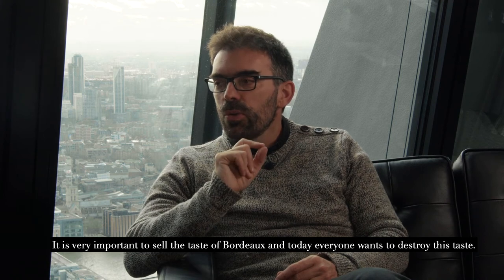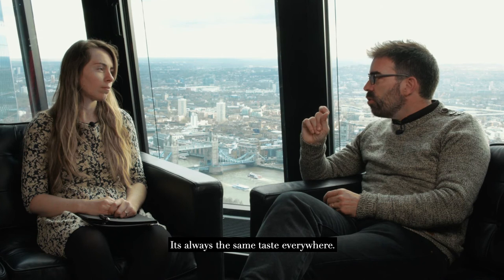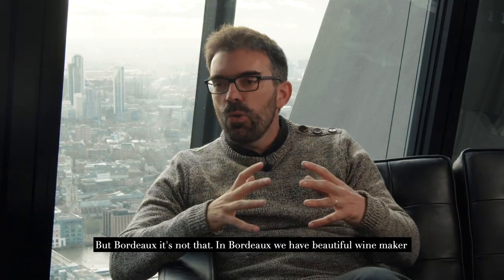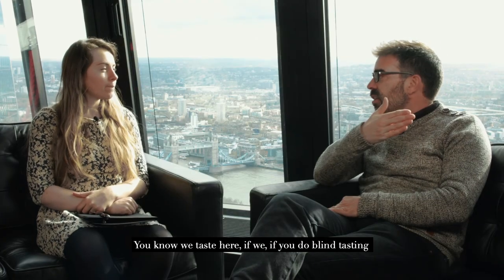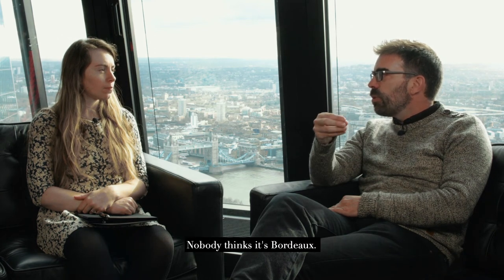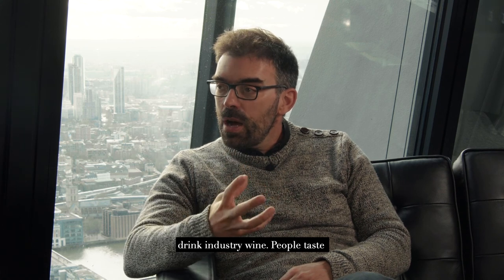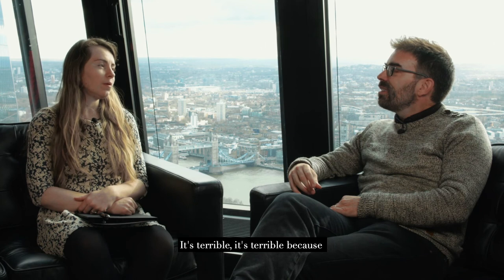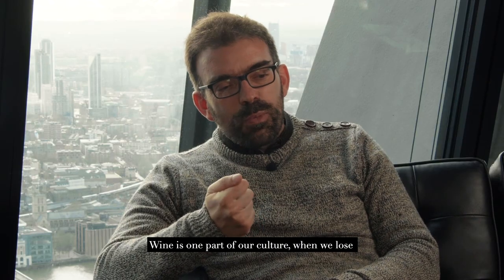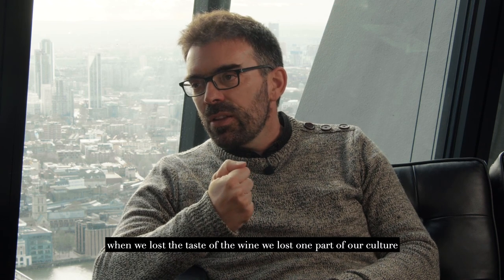We need to save the taste of Bordeaux. Today, everybody wants to destroy this taste with typicity—but typicity is industrial. Typicity means always the same taste everywhere. But Bordeaux is not that. Bordeaux has a beautiful winemaking tradition, a beautiful terroir, and we need to save it before it's too late. If you do blind tasting, nobody thinks it's Bordeaux—because people have lost the taste of Bordeaux, drinking industrial wine. People taste wine with the typicity of the variety, but not with the quality of the soil. It's terrible, because wine is one part of our culture, and when we lose the taste of the wine, we lose one part of our culture.